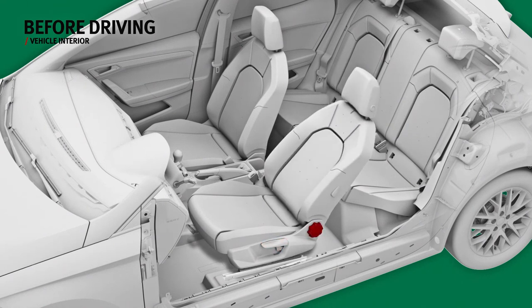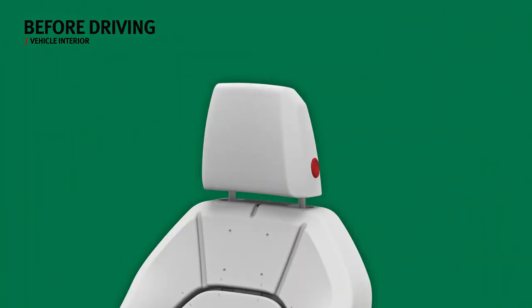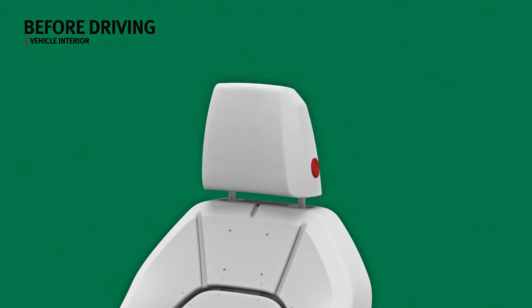To tilt the backrest, turn the wheel. To adjust the lumbar support, press the button to the required position. The height of the front head restraint can be adjusted by pulling it upwards, or by pressing the side button and lowering it.